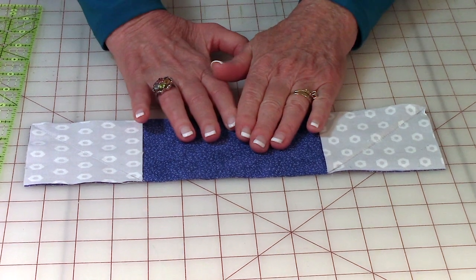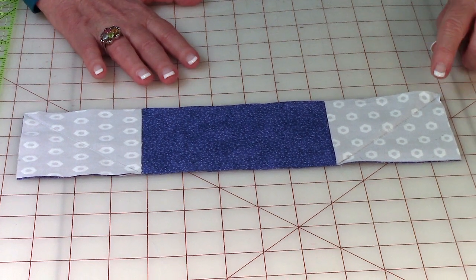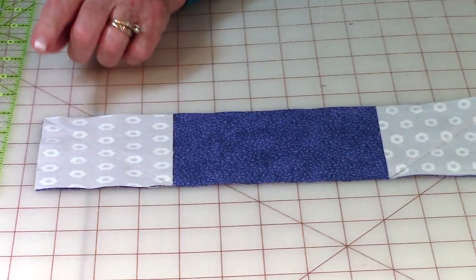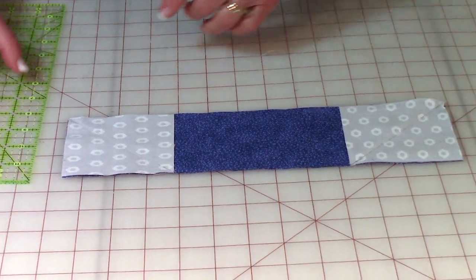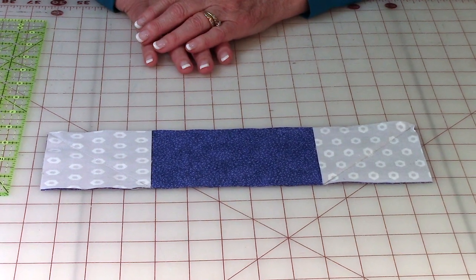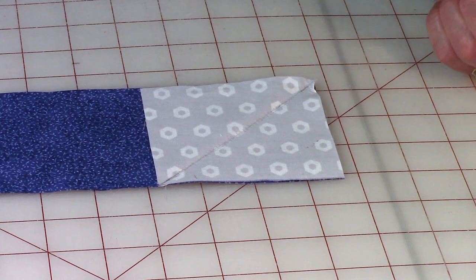Now take these squares and place them on each end of the boat bottom fabric. As you're placing them, put them right up against the edges. Make sure your pencil diagonal line goes from this corner down this way, and on the other side it goes from that corner down that way. If you have them going the wrong way you're going to have one funky looking little boat, so make sure they're both angled correctly to create that boat bottom shape.